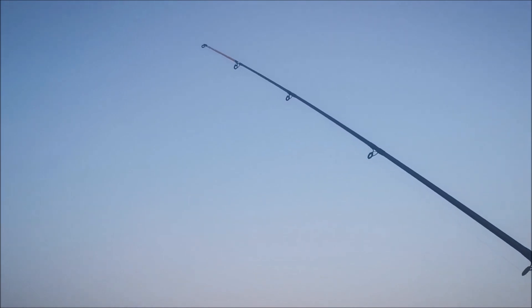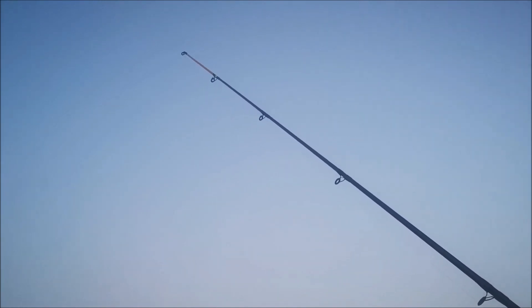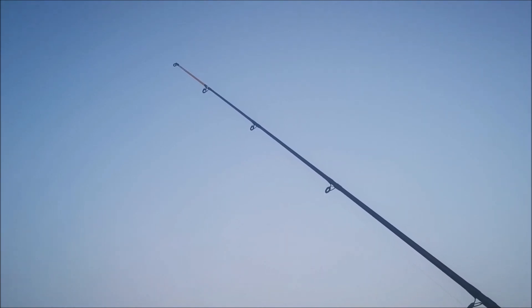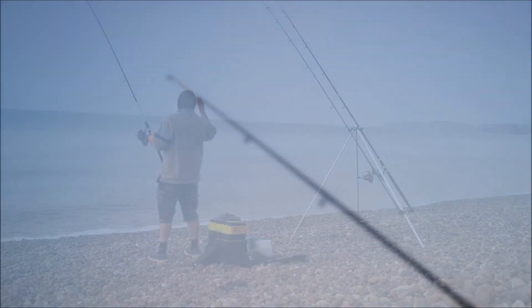I'm just rebaiting everything and look, something's interested in this. I'm going to try and reel that in. I did try just now and I missed it — I let it go about three feet in, then I realised I'd lost the fish. Let's try getting it in.